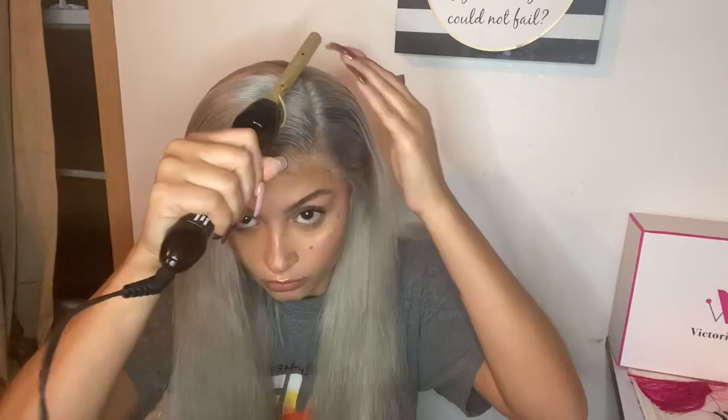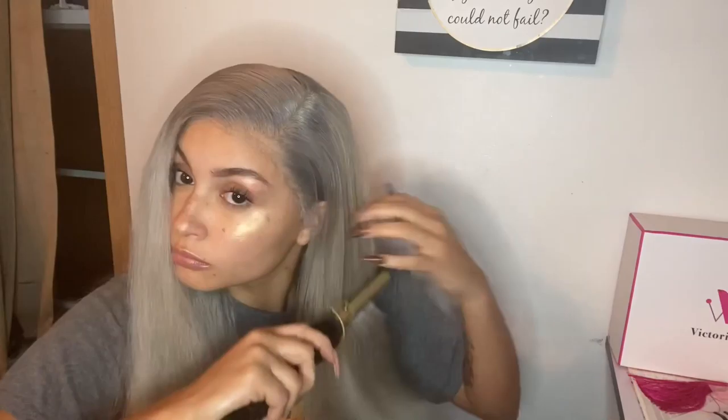I took some setting mousse and put that down so I can hot comb my hair. This is definitely one of the most important steps because this is what gives the super natural look. If you want the natural look, go invest in a hot comb — this is how you shape and mold the hair, and it just adds something that no other tool can.